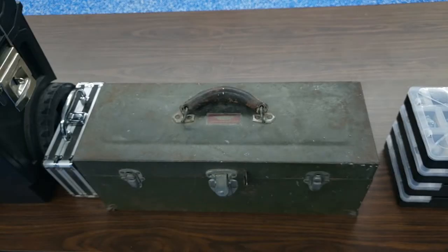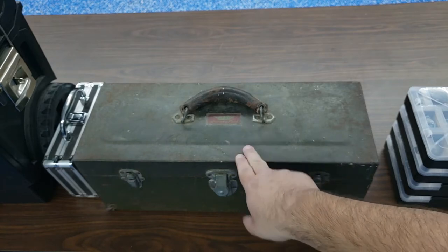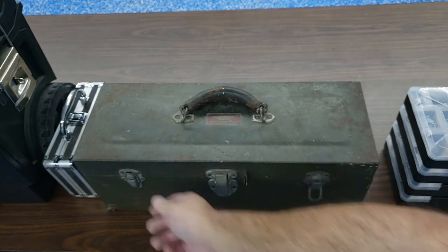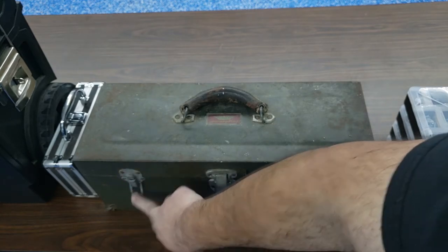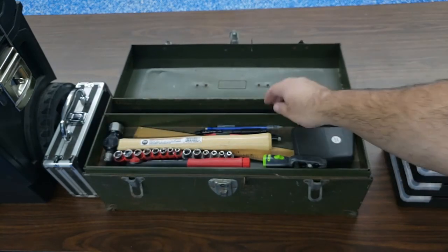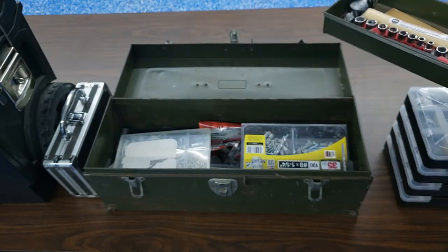One item that will not be going out in the field with me, ever, is this toolbox. This toolbox belonged to my grandfather. And now I can use it for simple around-the-house repairs and hanging pictures on the wall.